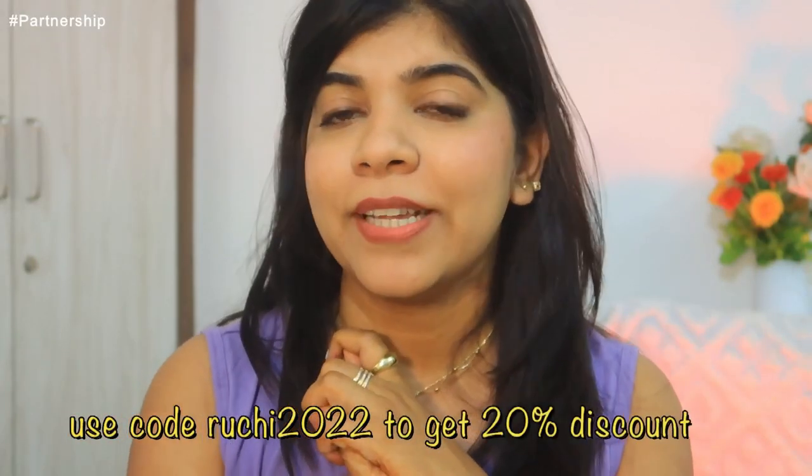The sunscreen has SPF 50 and PA++++ formulation. It is super lightweight, fragrance free, and dissolves like water. The combination of Hyaluronic Acid and Vitamin E helps fight sun damage, reduces fine lines and wrinkles, and makes your skin soft. A link will be in the description box — using the coupon code gives you 20% off on Dermaco's website. Dermaco also links your purchase to educating a child through Bhoomi, with a pledge to help 10,000+ students.